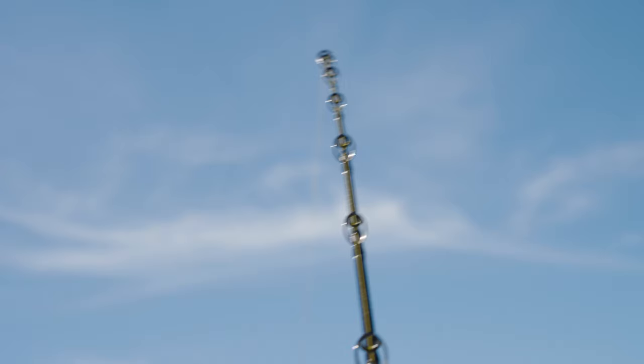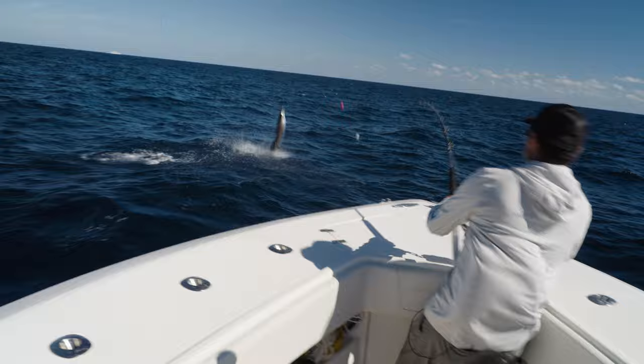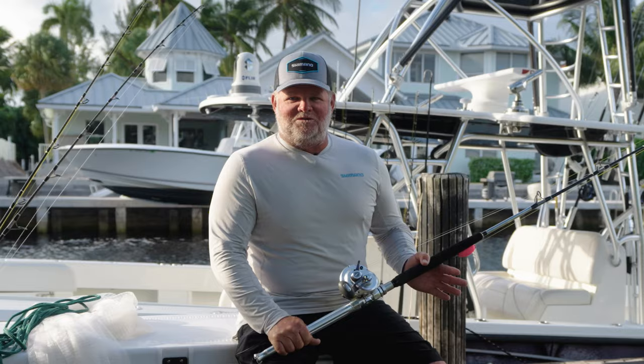Finally, the UD glass blank gives us the power and durability we're looking for in a fishing rod. Combined with High Power X and Spiral X, we fish these things 200-plus days a year in charter and tournament with the same exact equipment, without any concern of failure year-round.